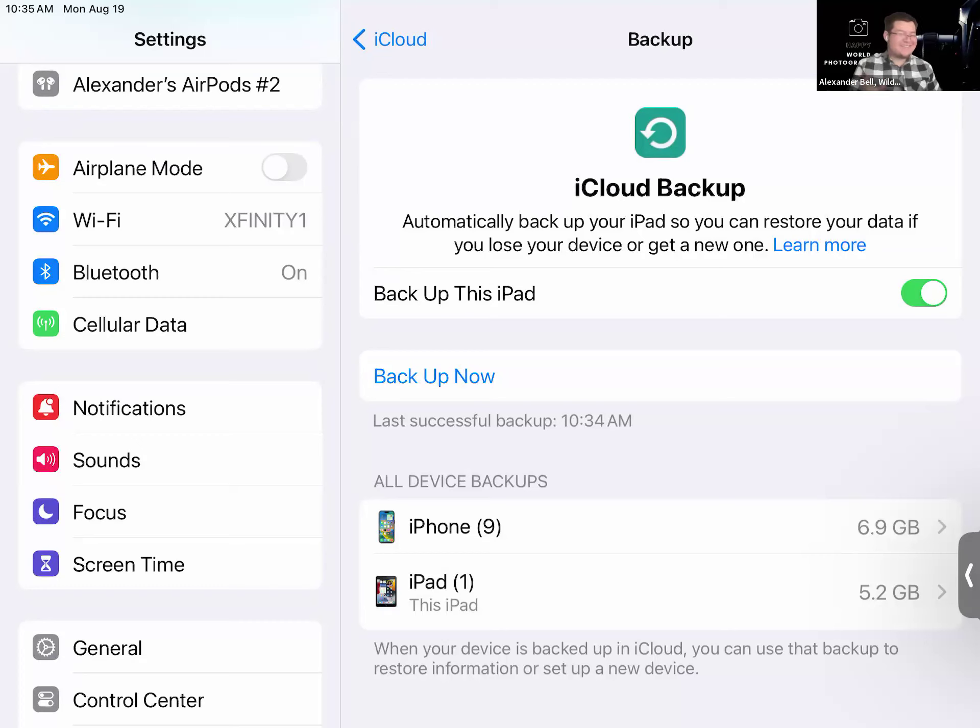There is a difference between backup and update — I know some folks can get that confused since they sound similar. Backup and update are two different things. First you do the backup, then you do the software update. I highly recommend that you do a backup before you update your iPad. It's always good to keep your stuff backed up, so that if you ever need to replace your iPad, or it's lost or damaged, you're covered.